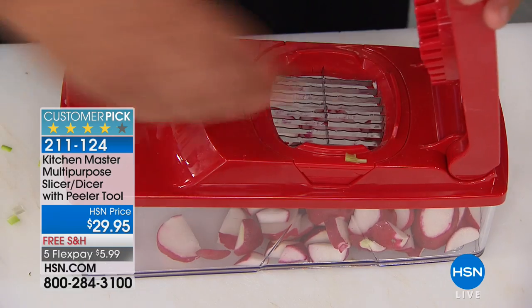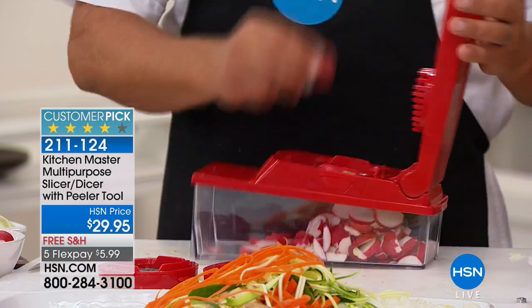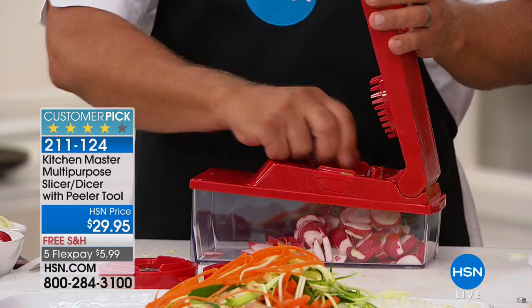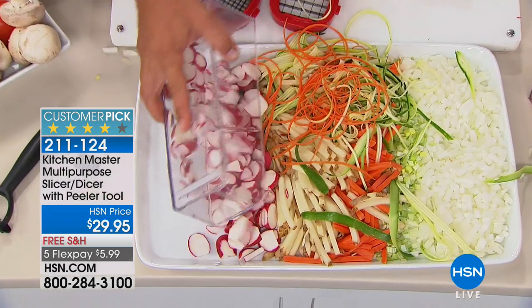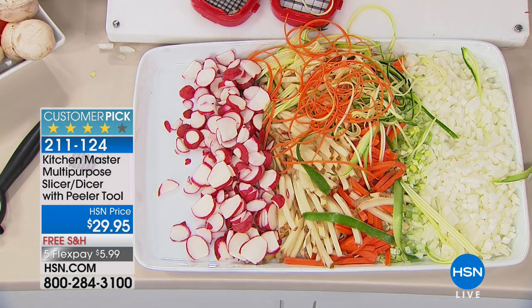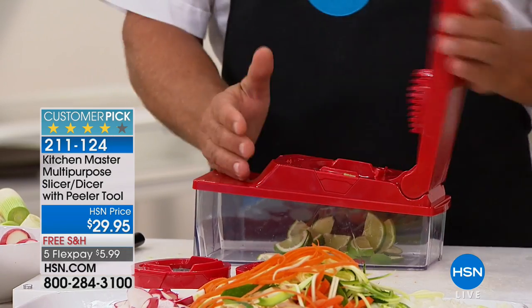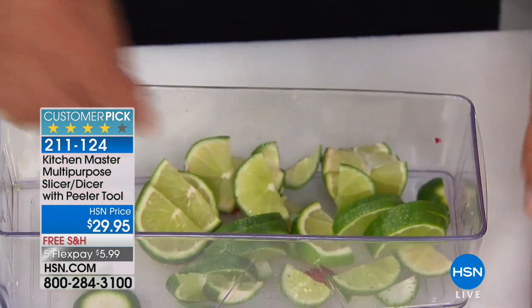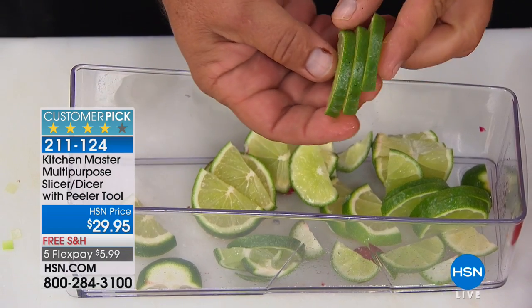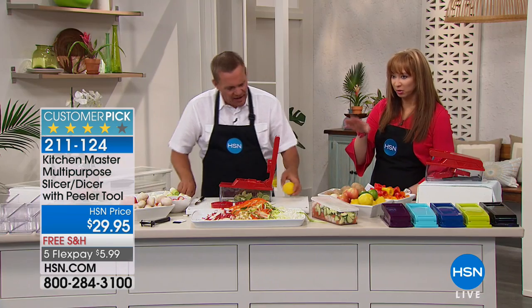It is five dollars and 99 cents on your credit card to get it home during this hour. Look at everything that's been done in literally five minutes. Here's a bowl full of radishes — if you have a bartender in your life, give them one of these dicers, just for this one job, and you'll have free drinks for the rest of your life. For the prep work you can do those pinwheels, half-pinwheels, and every slice is exactly the same thickness — for rimming glasses, for spa water.